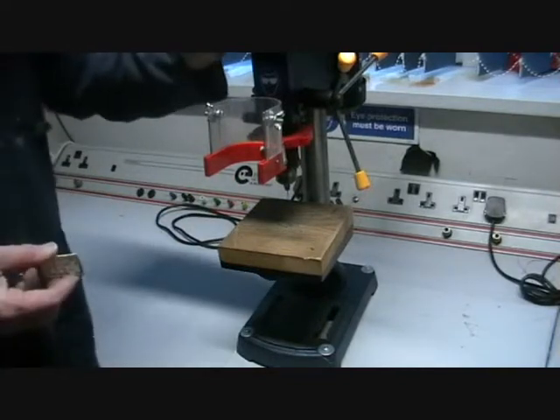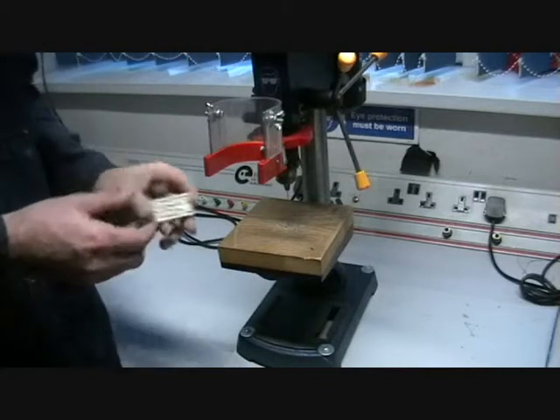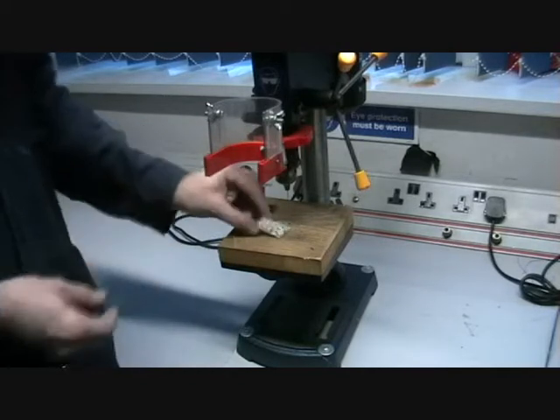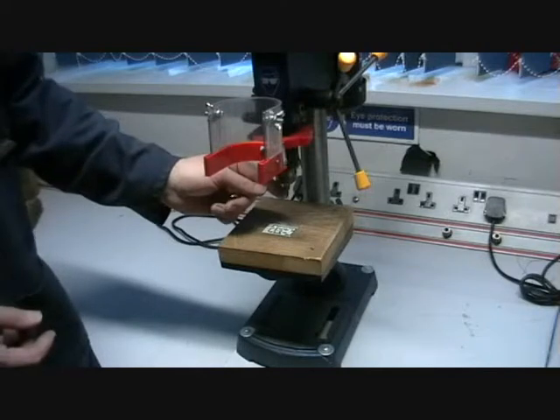I'm going to show you how to use the small bench drill, or small pillar drill, to drill your printed circuit board — that's PCB, printed circuit board. We've got the PCB here, and we've got a one millimetre drill bit in the drill.